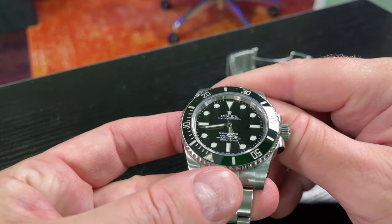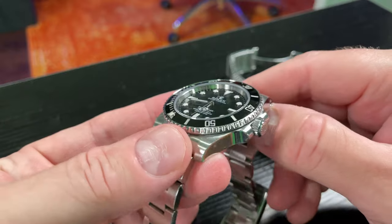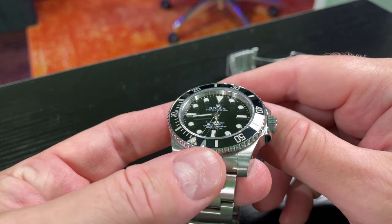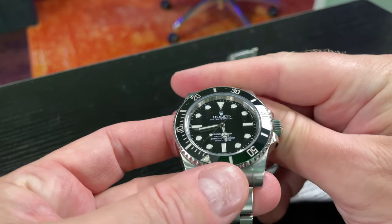You can see as I'm moving around with the light what AR coating — anti-reflective coating — does: it changes the way that a dial looks, the way that it handles light.